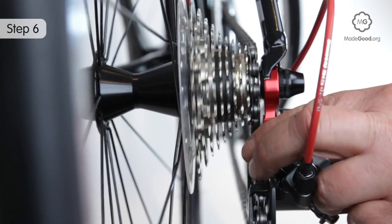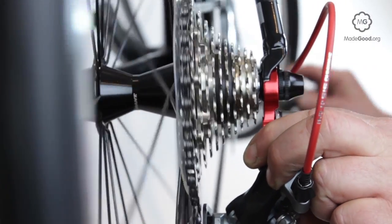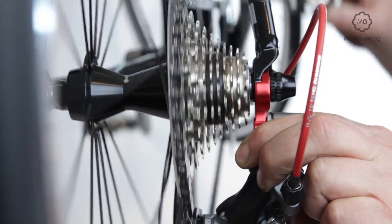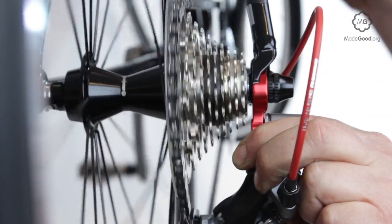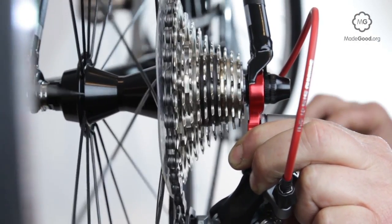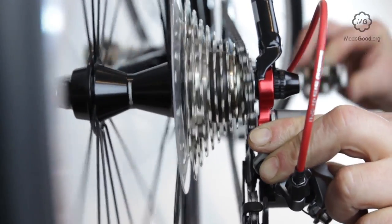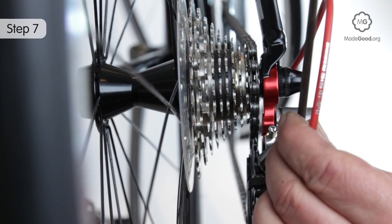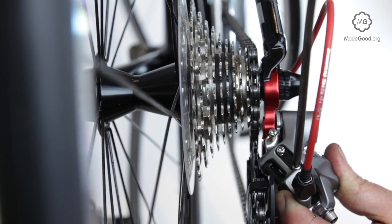Pedal the bike gently and push the derailleur towards the lowest gear position. If the chain won't go into first gear — the biggest cog — you need to turn the L screw anti-clockwise to allow it to move further.